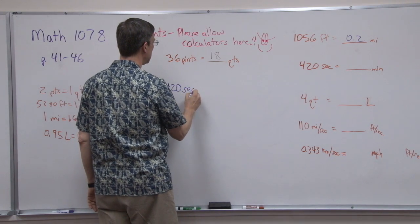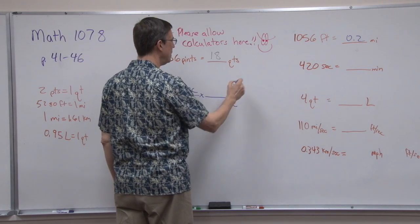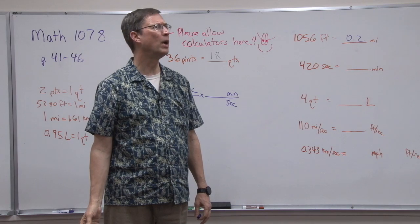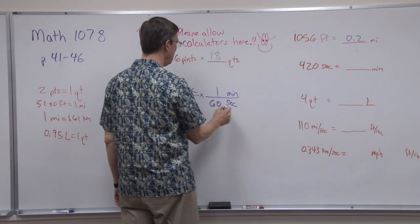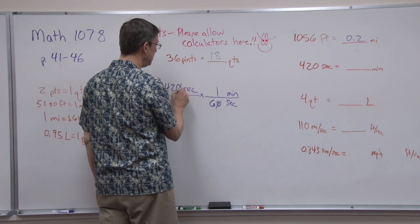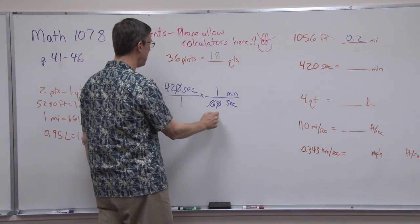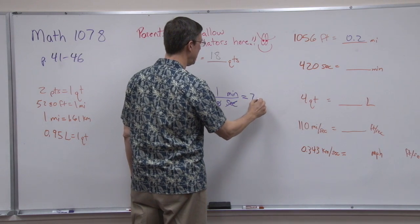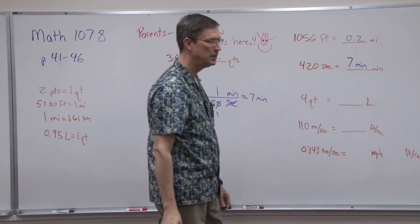420 seconds — put that over a pedestal, times, draw a line. Seconds are on top, so I put seconds on the bottom. I'm going to minutes, so I put minutes on the top. How many seconds are in a minute? 60 seconds in one minute. Now I can cancel the zeros — it's like dividing both by 10 — and then 42 divided by 6 is 7. Seconds cancels out and we get the answer of 7 minutes.